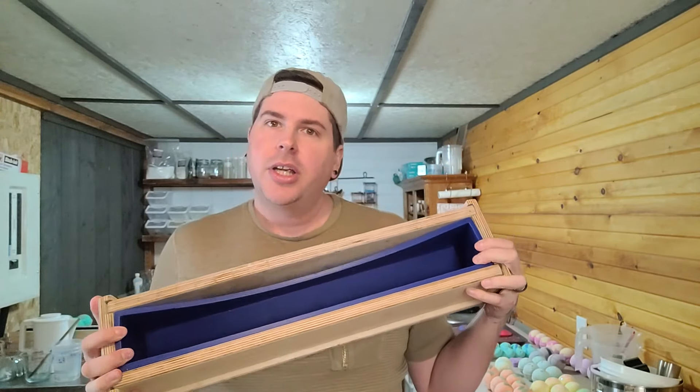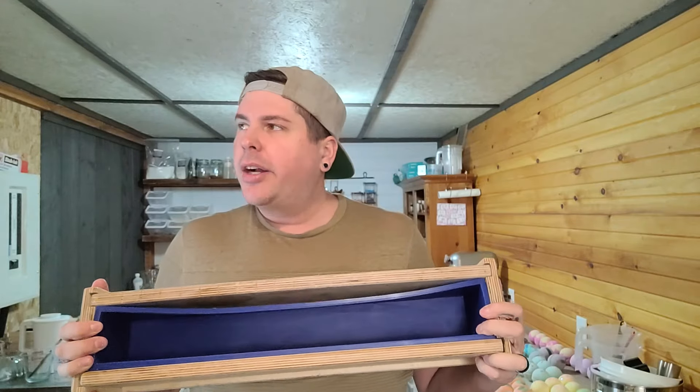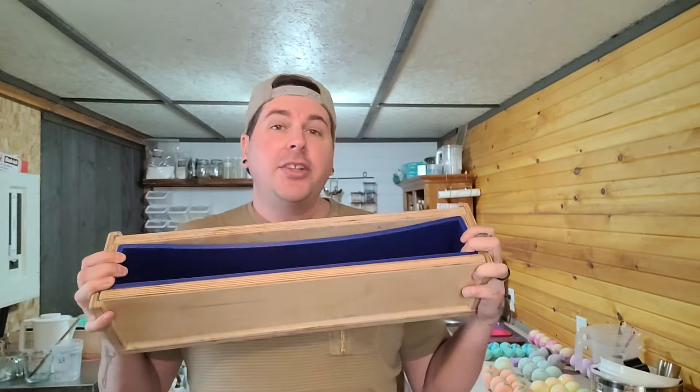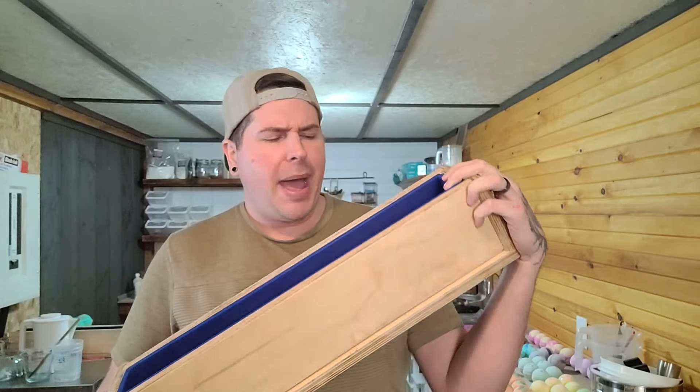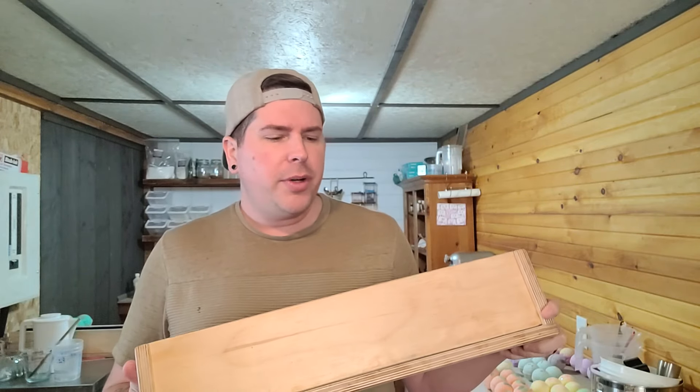July, if you are watching, we absolutely adore your molds. This is a seven-pound loaf mold and I can get 22 to 23 bars out of it. It is one of our absolutely favorite things.